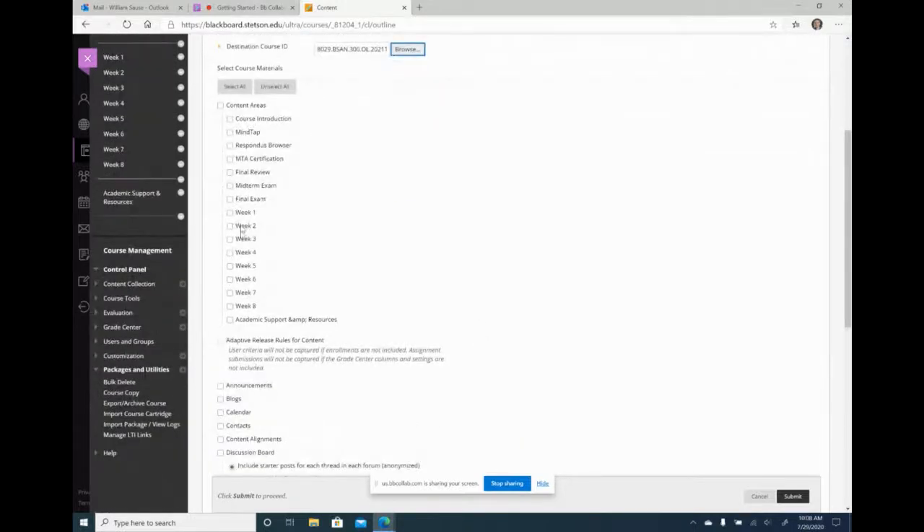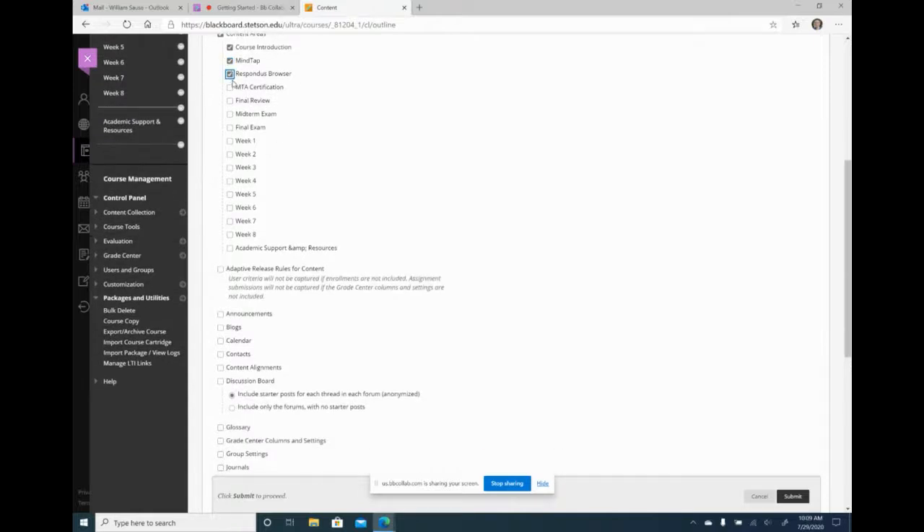Down here is everything I want to copy to it. You can copy the entire course by clicking the checkbox up here, but I don't want to copy everything. Right now I just want to copy the course introduction, my MindTap link — the learning management system I integrate into Blackboard — and my Respondus Browser link. I'll also go ahead and copy my weekly modules and academic support and resources.